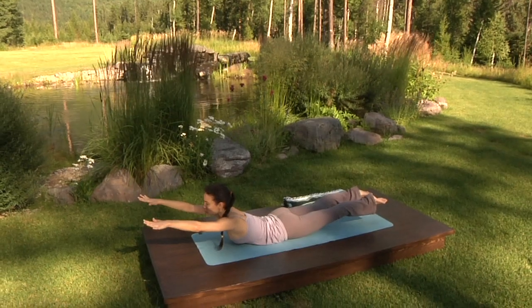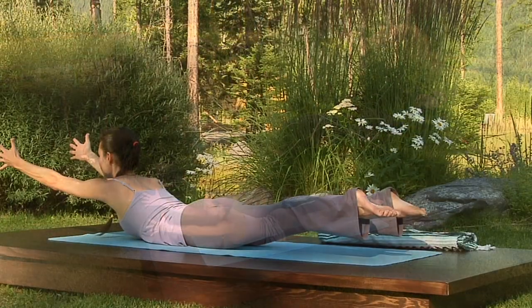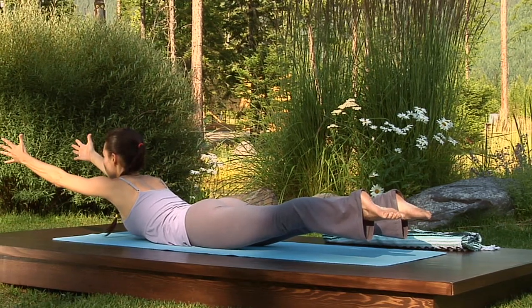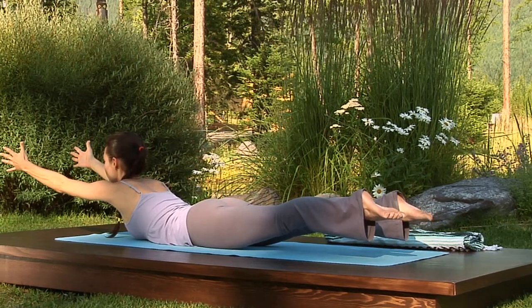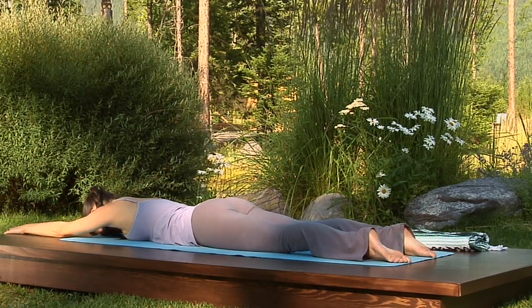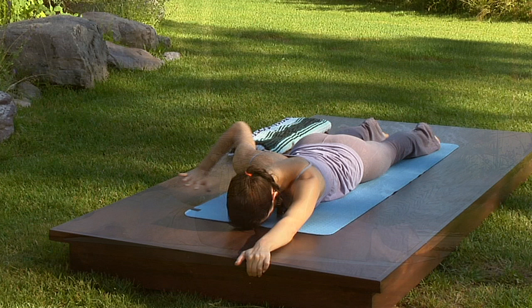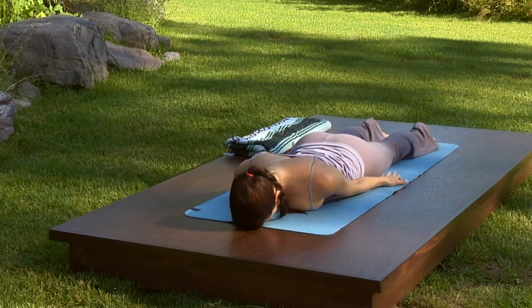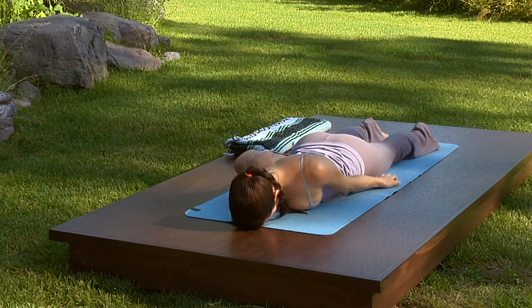Have the palms face each other. Reach forward through the arms. Reach back through the legs. Point the toes. Exhale, lower. Walk your arms back alongside your body, palms facing down. Roll the heads of the shoulders up towards the ears.